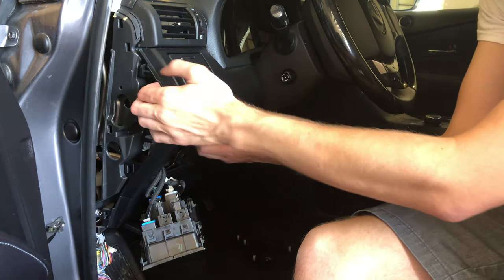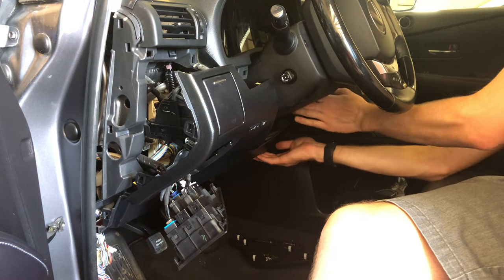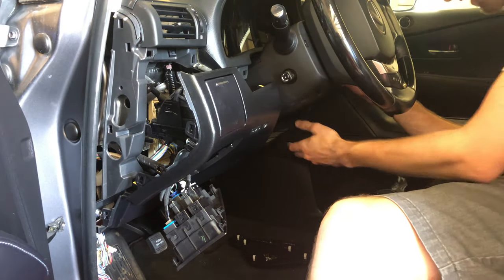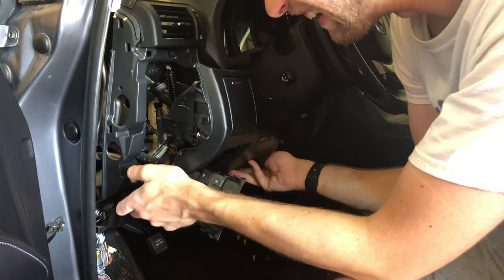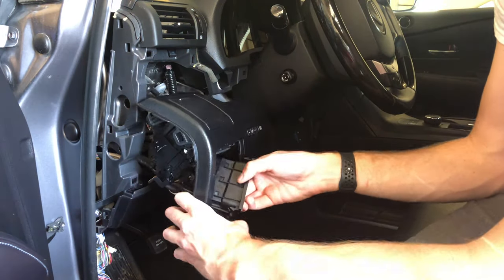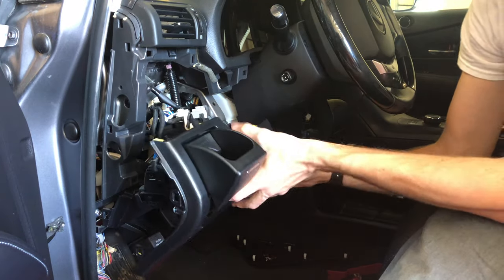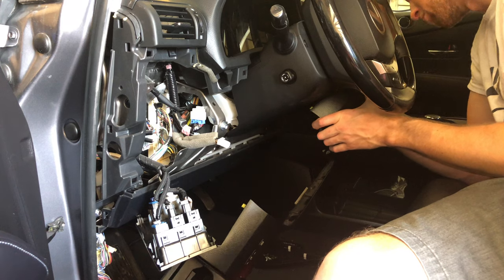Now we're gonna go ahead and take off this shroud right here — all you do is pull it forward, and then on this side as well, pull it — this is a little bit tighter. There's a clip right there, clip right there, and then just angle it through. There is a plug right here that I'm gonna go ahead and unclip, and there's also another blue clip over here that I'm gonna unplug just so it's out of the way.